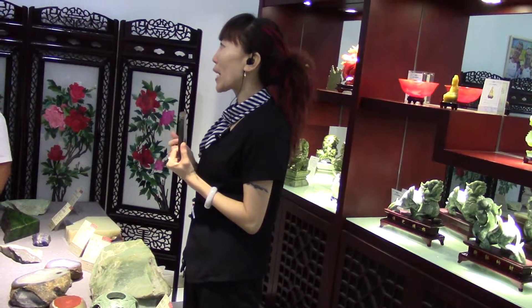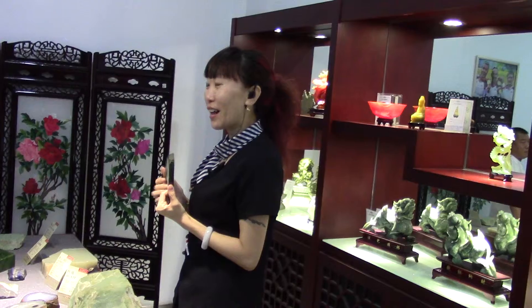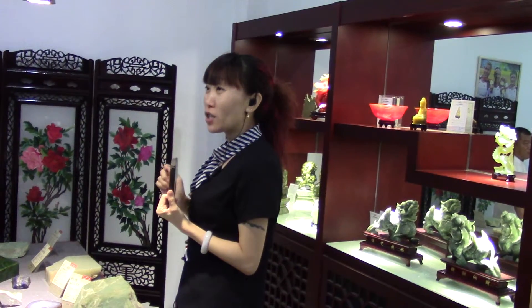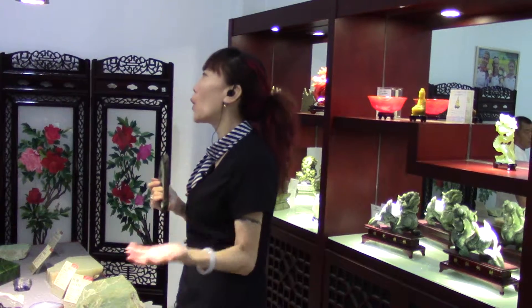After we wear it for many years, we can give it to our children, children, children — pass it down, like family. And a lot of people go to auction to sell it to others and get more money back.